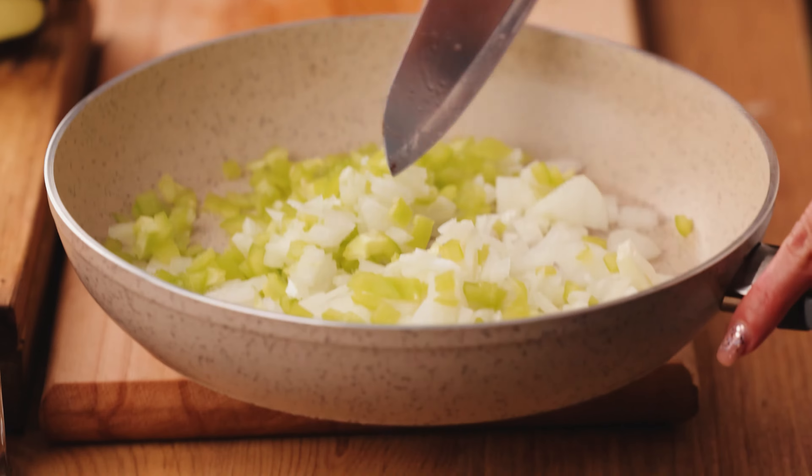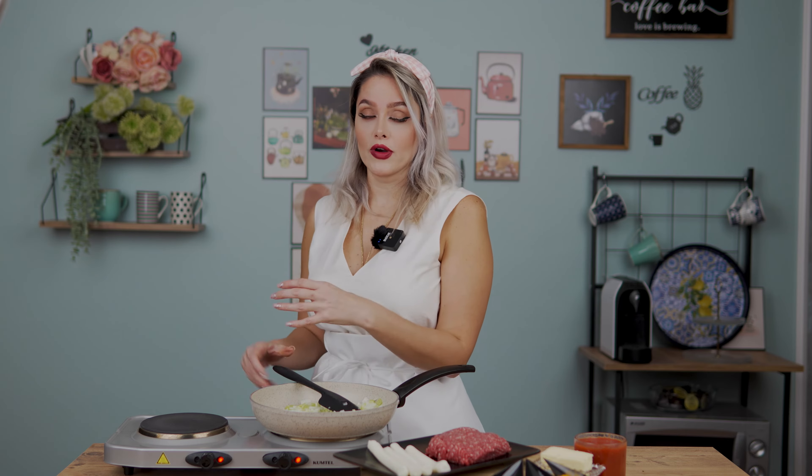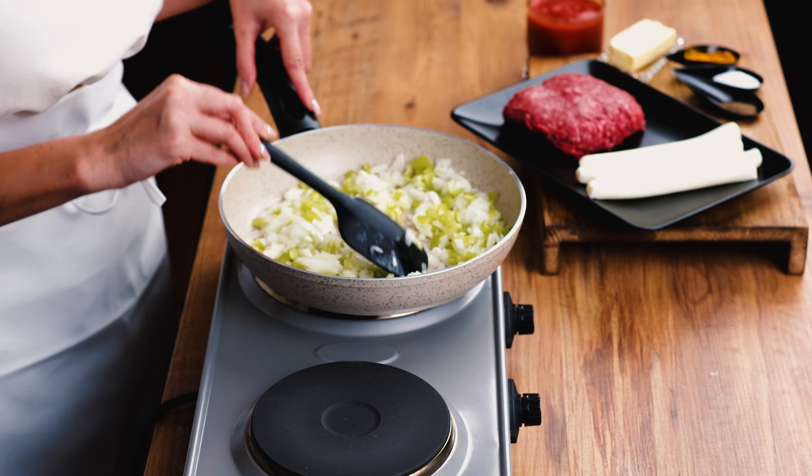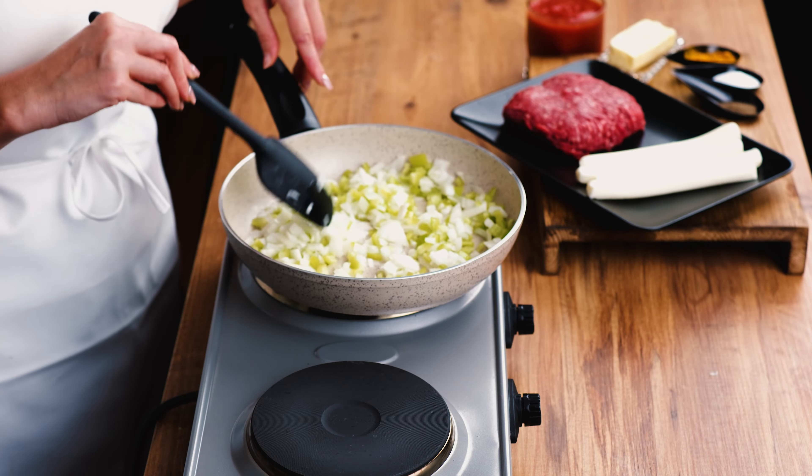First we fry the onion and bell pepper a little bit, then add the ground beef. So first fry the onion and bell pepper together, then add this ground beef — about 300 grams — which is enough for four persons and the four eggplants we have.